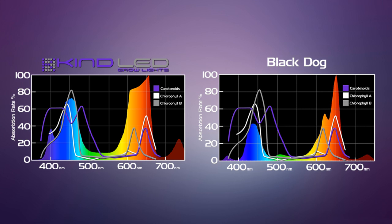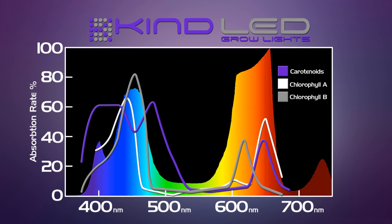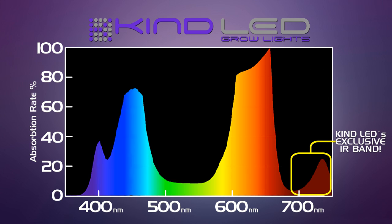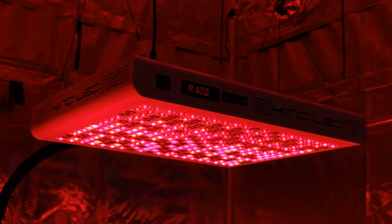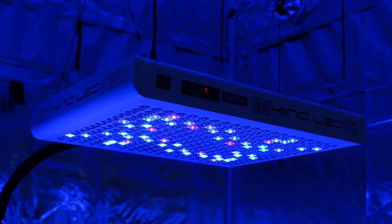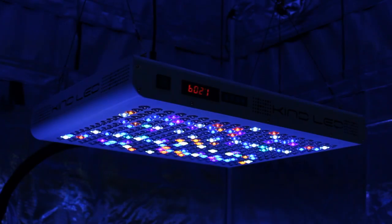Here are the two spectrums next to each other. As we can see, compared with some of the other LED lights, the Black Dog has a little more variety of diodes but it's still mostly peaked out in a couple different areas, not showing as wide a spectrum output as the Kind K5 Series XL1000. Represented by the lines overlaid onto the spectrum is the absorption percentages for the colors of light needed to produce chlorophyll A, B, and carotenoids within the plant. Ultraviolet and infrared are not represented on this overlay, but botanists know that those colors of light are essential for full plant growth and essential oil production. Chlorophyll A is the most important by far because that's the chlorophyll which manufactures the sugars used in other biological processes and also to build the physical structure of the plant.